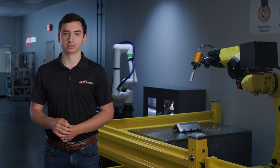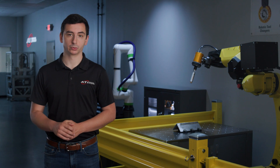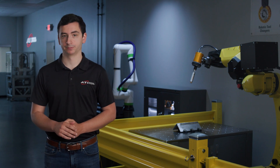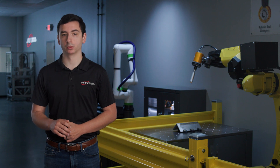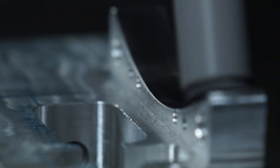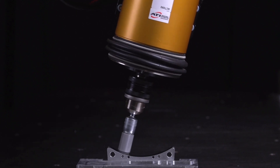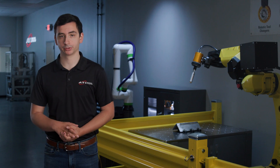In brushing applications, the ends of the filaments are what perform the sanding and finishing work. Ineffective material removal occurs when too much force is put on the filaments. This causes the filaments to bend, resulting in their sides contacting the workpiece rather than their ends. Excessive bending of the filaments is not only ineffective, but also reduces the life of the brush and could result in damaged or broken filaments and wires.